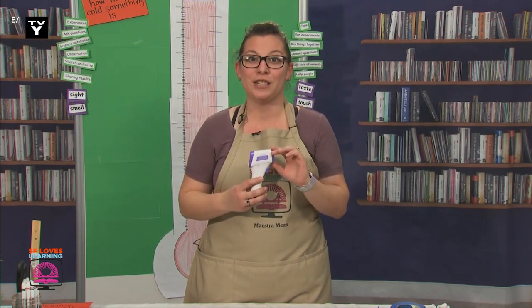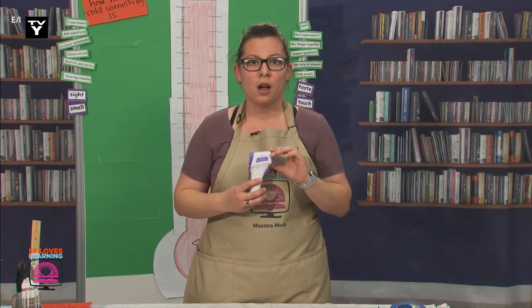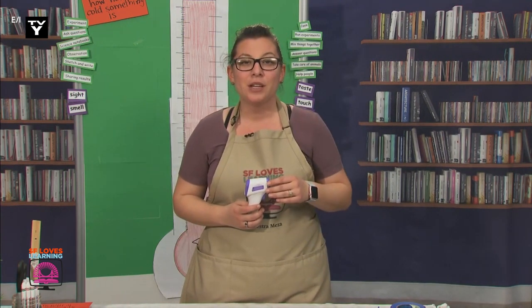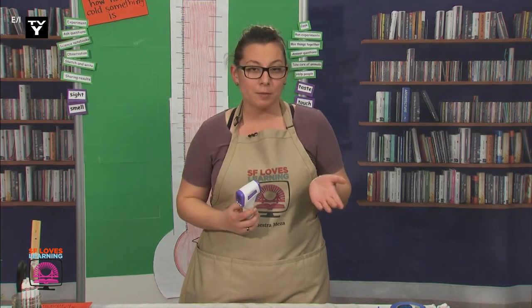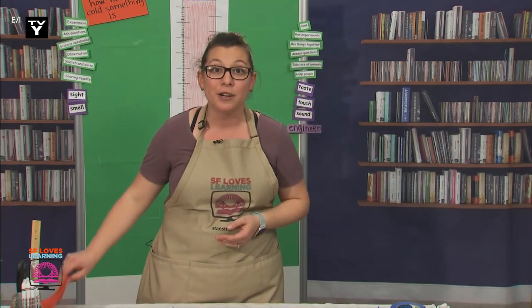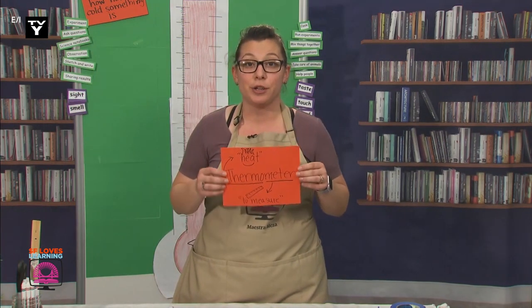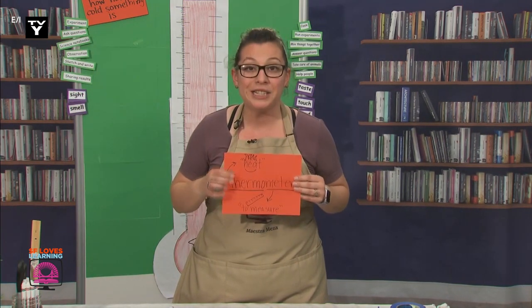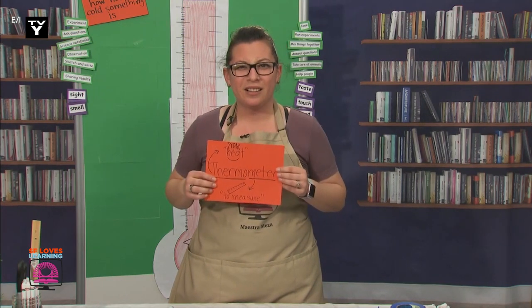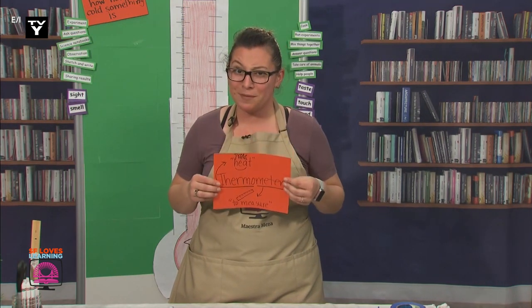How many of you already knew the name for this tool? Oh, that's great! Quite a few of you already knew. A thermometer is used to measure what? Yes! Thermometers measure the temperature of different objects. And the word thermometer literally means heat measurer — thermo means heat and meter means to measure. So convenient that that tool is named after what it does.